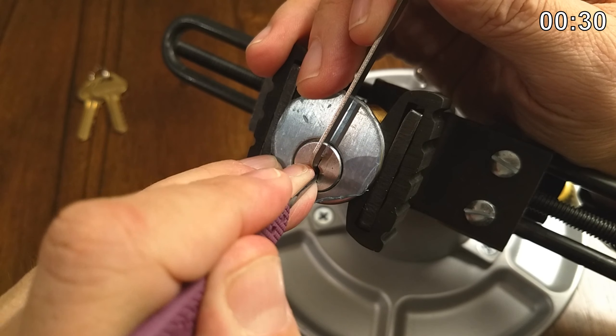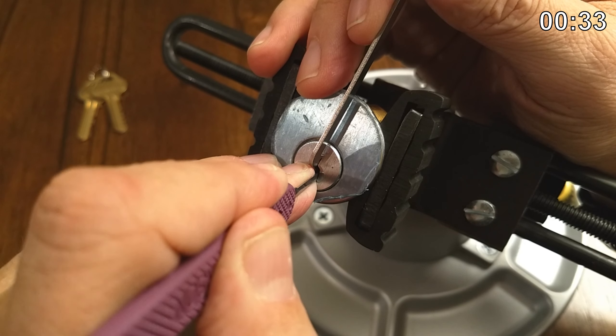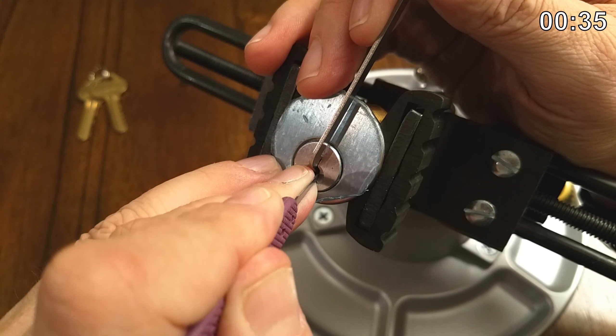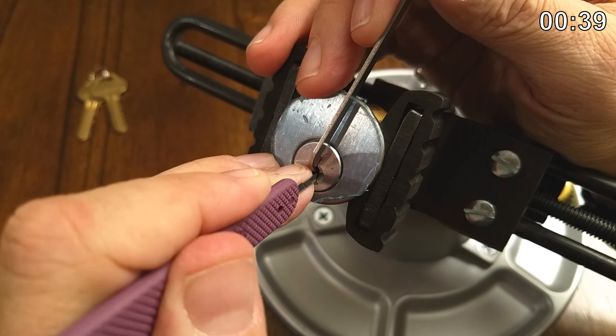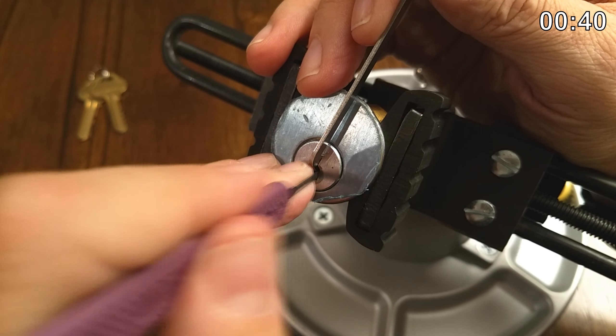Feeling for any kind of springback there. Let's go back to four — that feels springy now. I pushed on five but I think I overset it. Let's just start over real quick.